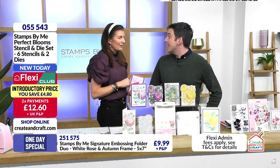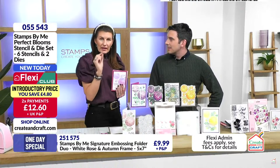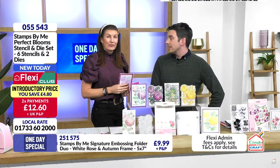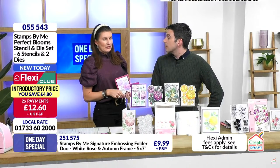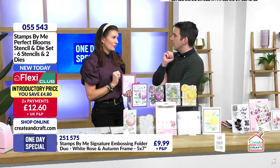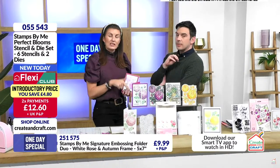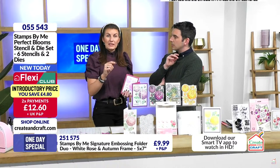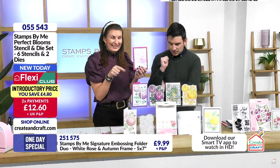On the back of our packaging you get a wonderful QR code — scan it and it takes you to all the inspirational content. If your phone won't scan a QR code, we have a barcode number — pop that into our website and it brings back all inspirational content from anything I've brought to Create and Craft for the last 11 years. It's not only video content — we now also have editorial step-by-step photo tutorials. You can save a PDF to your account, print it off, and make it as many times as you want.